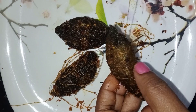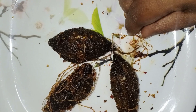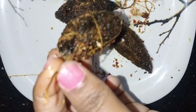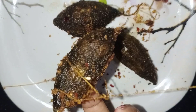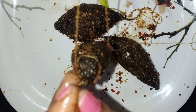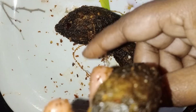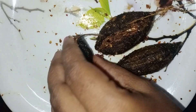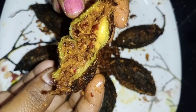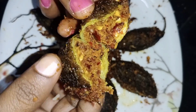We have to test a lot of different types. Now, we have to test a lot of different types.